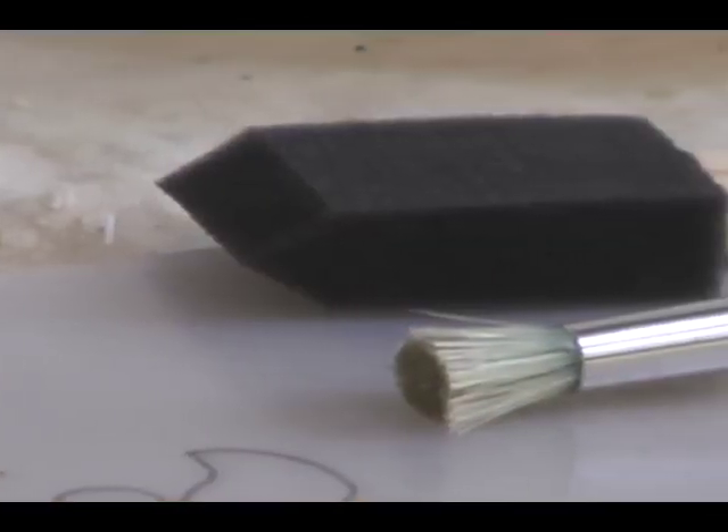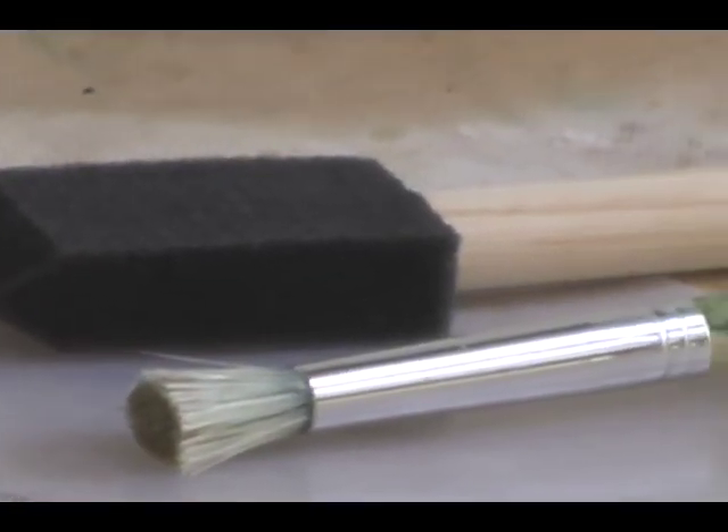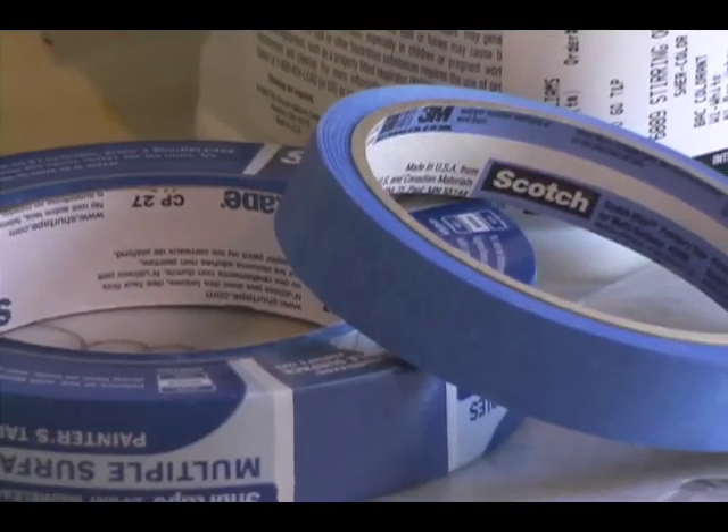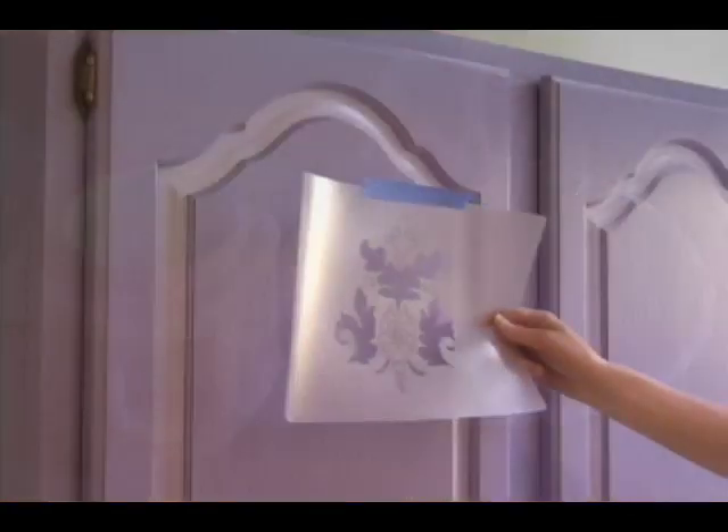When you stencil a pattern, you'll need five things: a flat circular brush or a sponge brush, stencils, paint, painter's tape, and a dabbing plate.